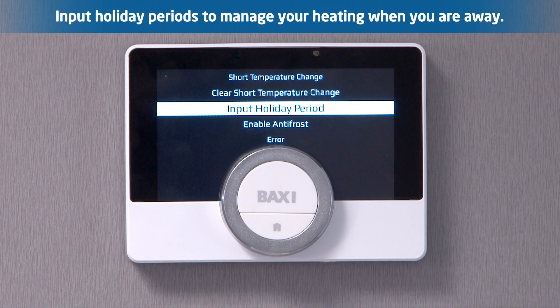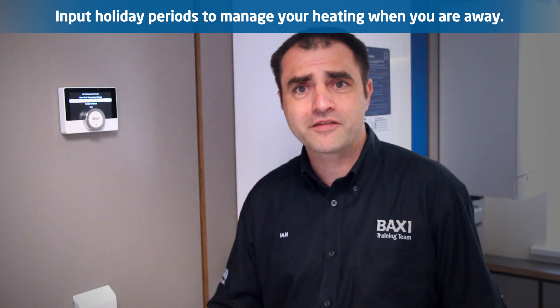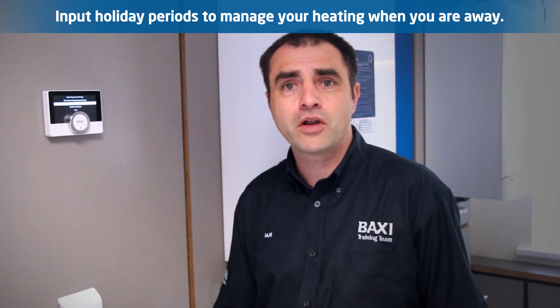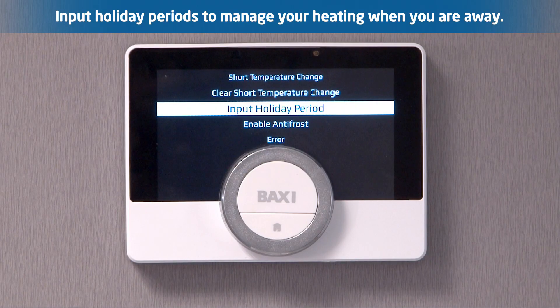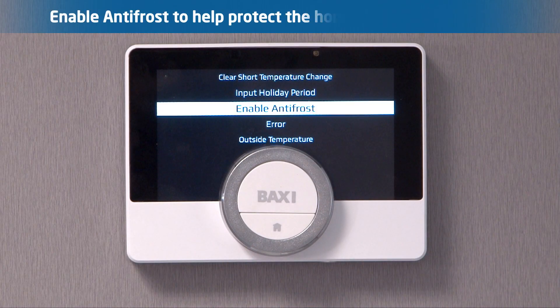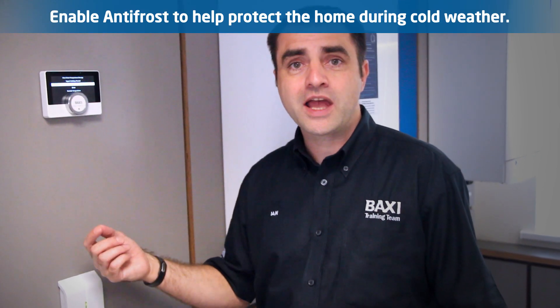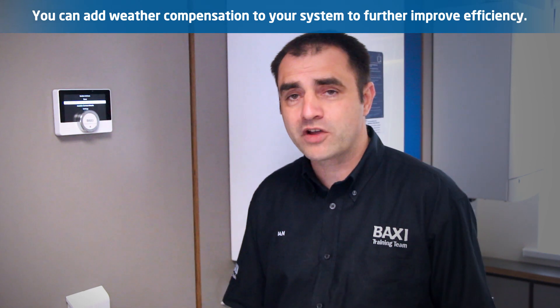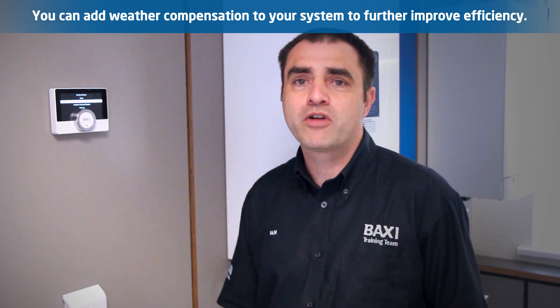You've got an input mode for holiday periods. I can go away and have a setback temperature on there. All I have to do is set the dates that I'm going on holiday and the dates I'm coming back, and I have no worries about leaving the house. Incorporated in that as well I've got anti-frost protection, which I can enable. You've also got a selection on there for outdoor temperature, so you can put weather compensation to this, making it just that bit more efficient.